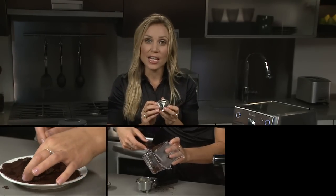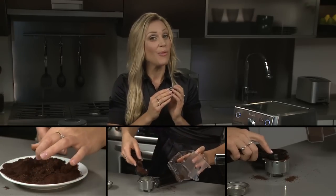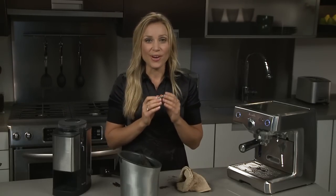Remember to look after your dual wall filters — remember that the espresso grind, the scoop size, and the tamping pressure will all make that beautiful crema on your espresso.